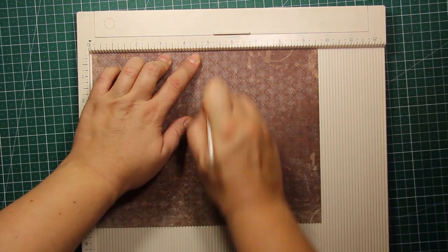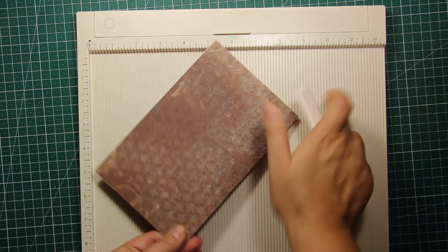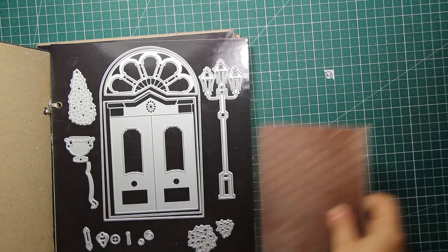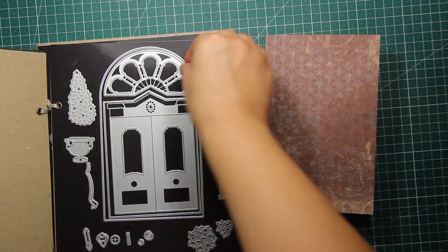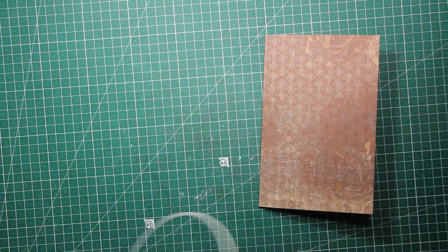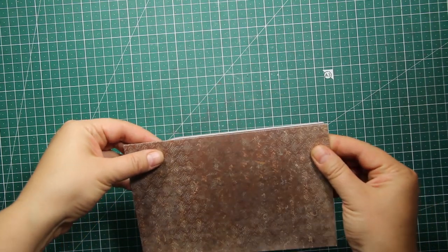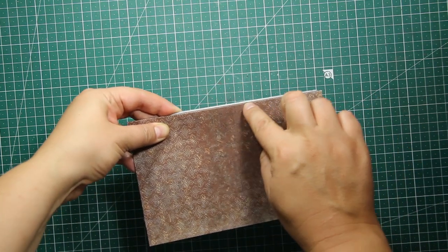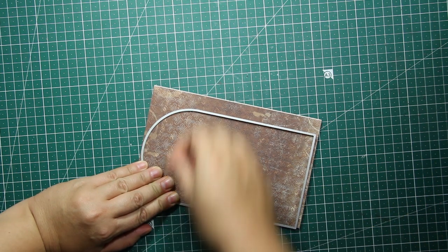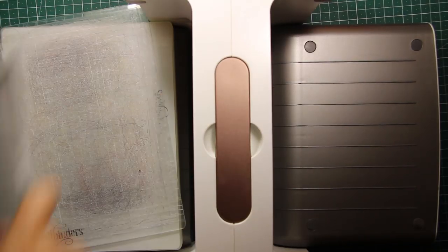I'm going to use this piece of patterned paper to create the card base, so I'm folding it in half just like that. Then I'm going to use the large arched die to create the card shape. I'm placing the die onto the folded card base so that the left edge hangs off the edge of the card — this way it's not going to cut through the fold. I'm taping the die down so it won't shift.